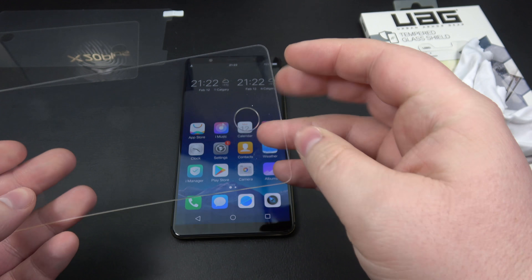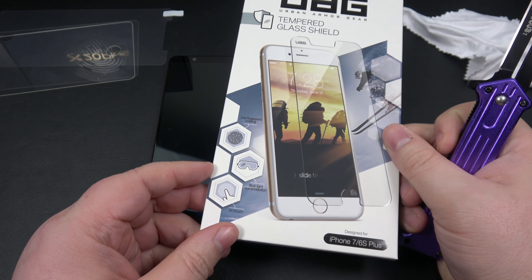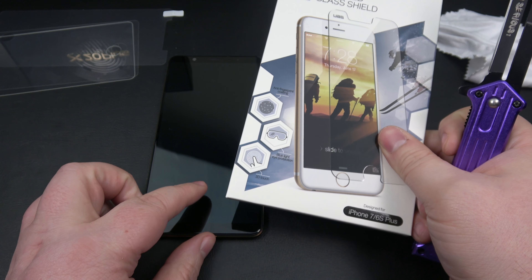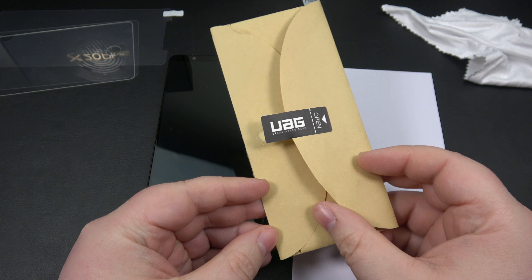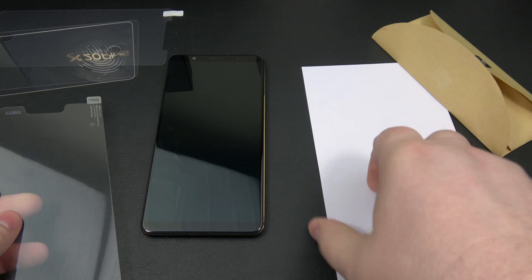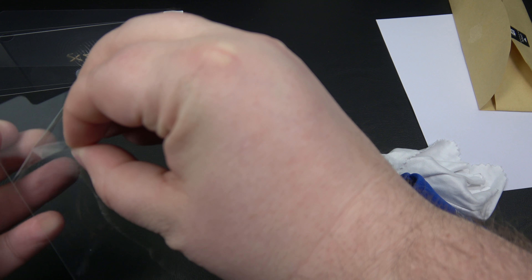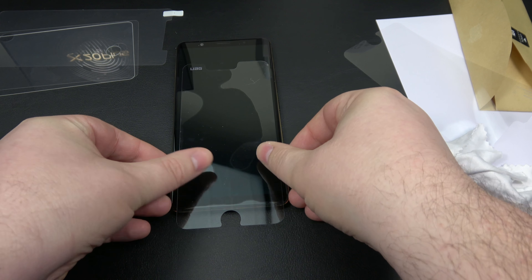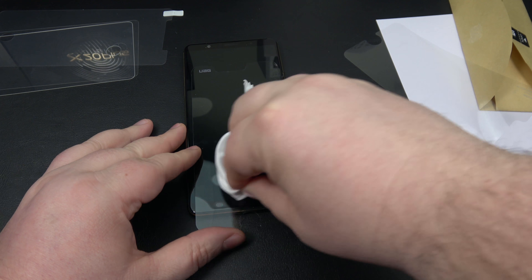Let's take that off and try some glass. Now we're going to try out this high-quality glass screen protector. I know it doesn't fit the Vivo X20 Plus UD, but the point is to put the glass over the sensor area to see if my fingerprint can still be read through it, just like with the plastic. Here we have the UAG tempered screen protector — I'll pop it out, give it a good wipe, make sure it's cleaned off, and apply it straight on.